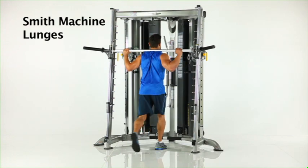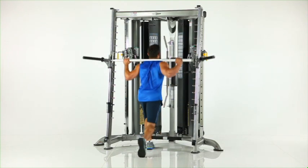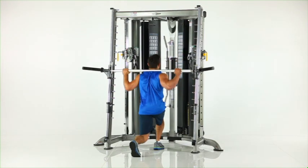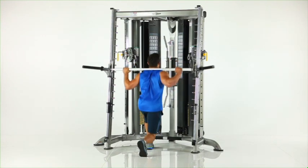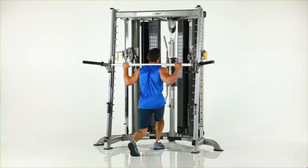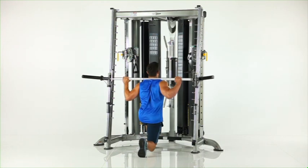Smith machine lunges. Facing the machine with the Smith bar in place on your upper back and feet in line under the bar. Slowly step back with one leg while bending the front leg until your rear knee touches the floor. Be sure the safety stops are in place to catch the Smith bar.